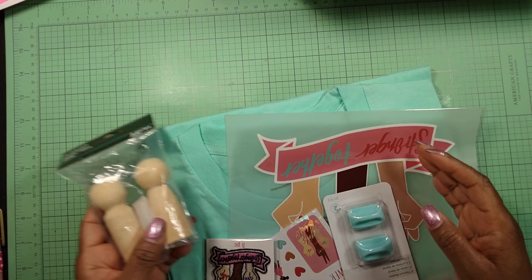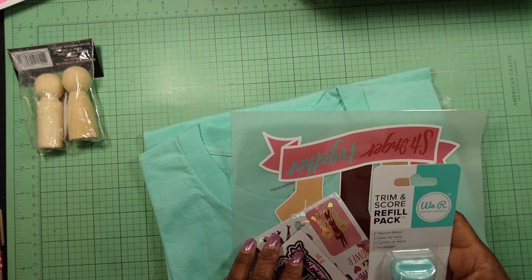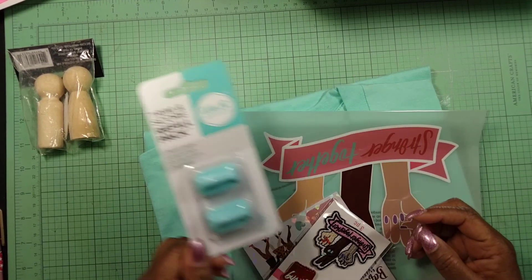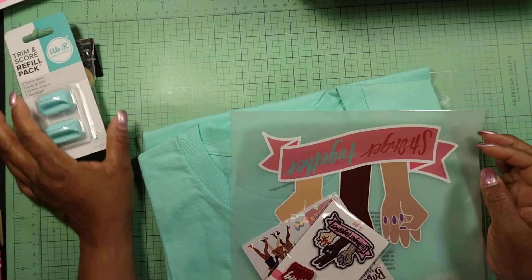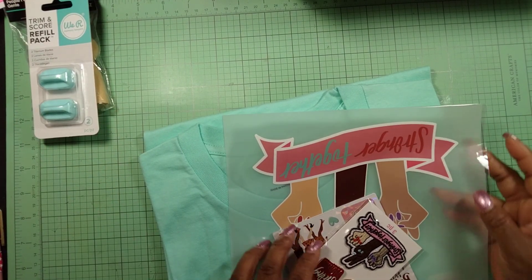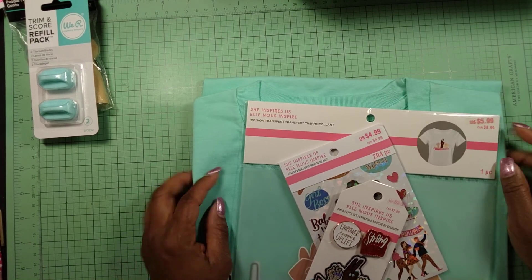I also needed some more cutting blades for my trimmer, so I picked those up. I used my 20% coupon on that.